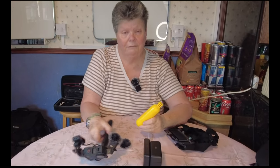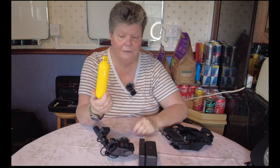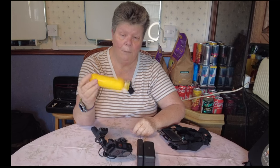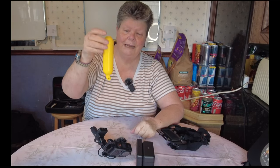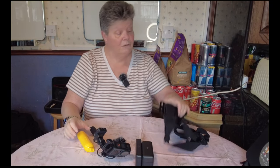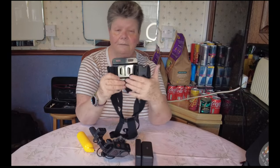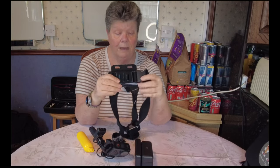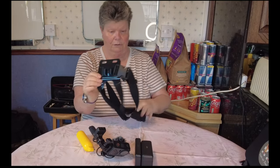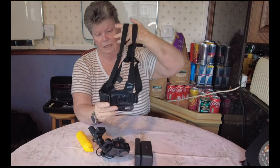Should one decide — because this one can go underwater — should you decide to take it underwater, you have a floating handle, which when it's attached, it actually bobs that way up because the camera's heavy, so it will actually hang upside down. But that's actually on the surface so you can see it.